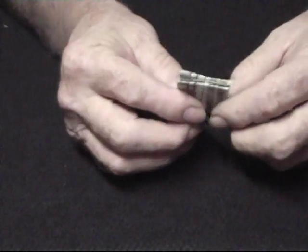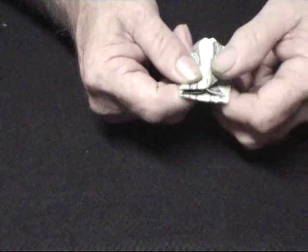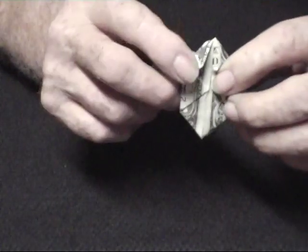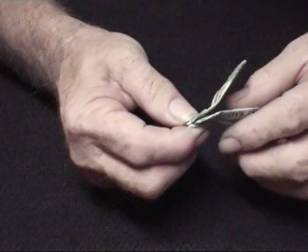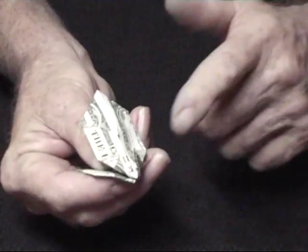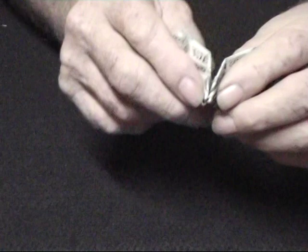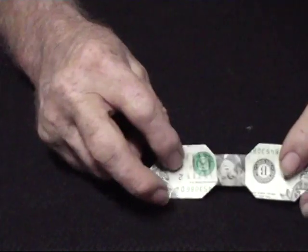Turn it down to where the other folds are, and then on this end we take each one of these corners and turn them all the way into the middle like that. Then as we open this up, we put our fingers against these little flaps we just folded down, put our thumb on the other side to hold them tight as we open it up and wiggle a little bit — and there's George.